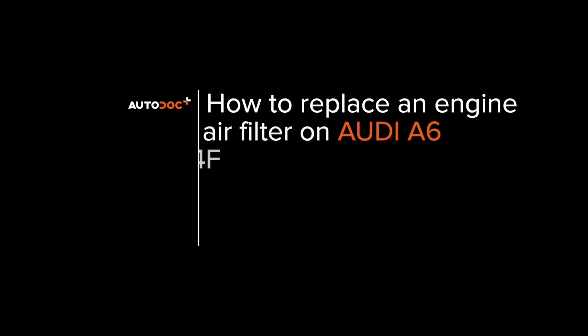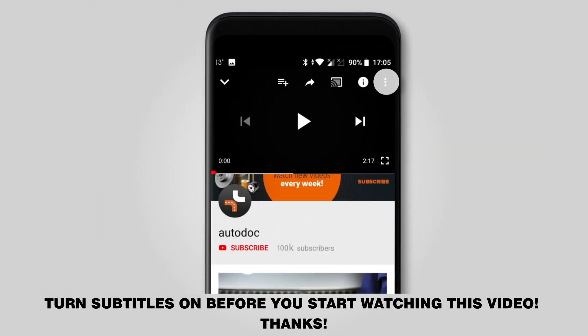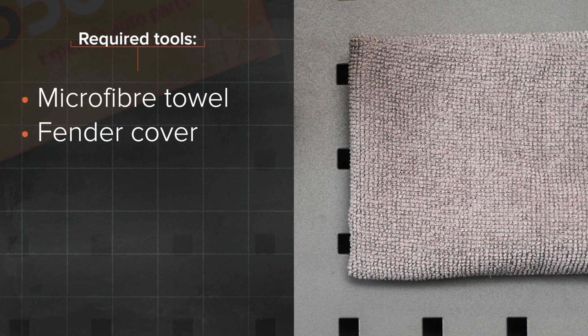Hi everybody! Here's the latest installment of Autodocs video tutorials on replacing car parts. Turn subtitles on before you start watching this video. Thanks! The tools you need for the replacement.